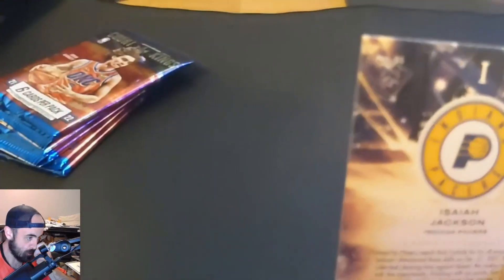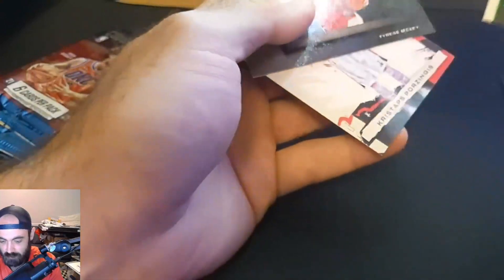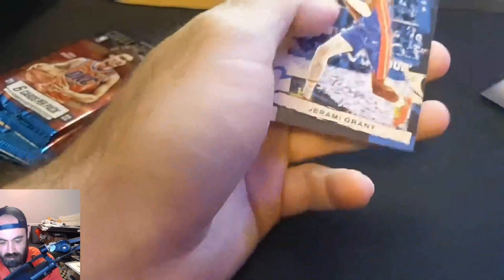This is the first level rookie for Isaiah Jackson. So our team so far: Isaiah Jackson, Dae'ron Sharp — hopefully he's in the game — Tyrese Maxi, Porzingis, Butler, and Jeremy Grant. Looking pretty good so far. Let's go on to pack number two.